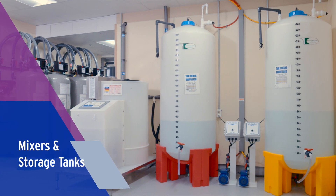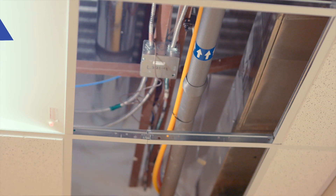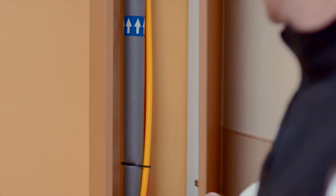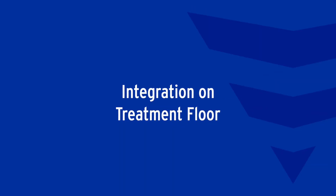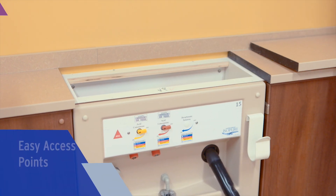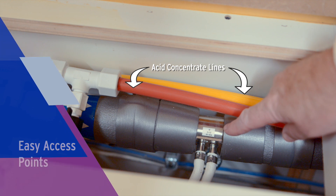Concentrate systems prepare and distribute solutions to the treatment floor. We neatly organize all overhead RO piping on the wall to help with troubleshooting. You'll find piping chases simple to reach with either hinged access doors or wall boxes. On top of each wall box, there is a removable top panel for easy access points to each concentrate line and corresponding valve connection.